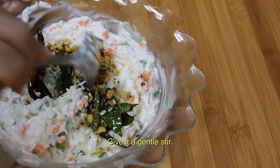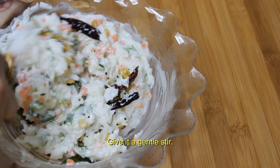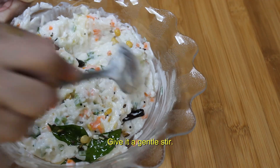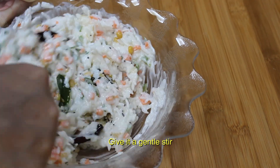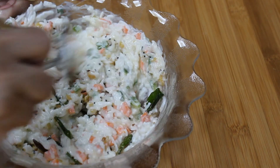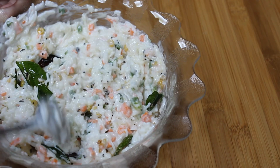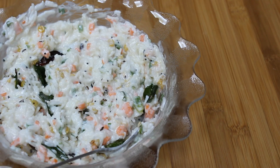You can put this in the fridge for some time before enjoying it. It tastes best when it is cool. It goes well with papad or pickle. So make this curd rice and enjoy it with your family and friends.